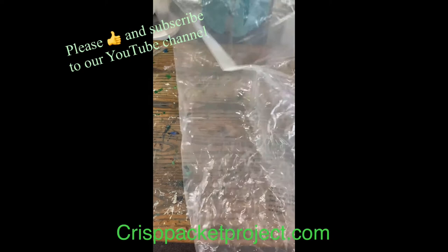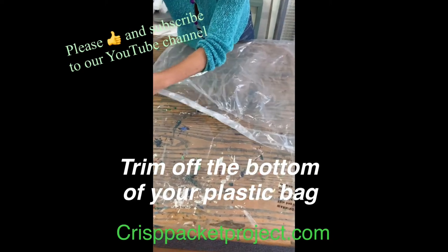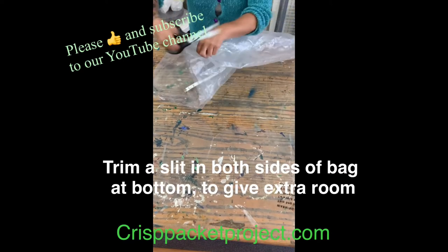We're going to cut down the bottom of the bag for your poncho, so you trim off the bottom of your plastic bag and put splits up the side here.